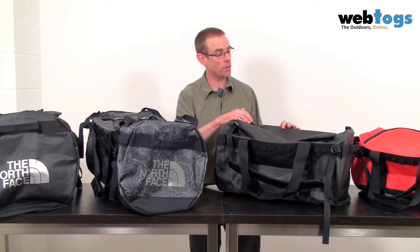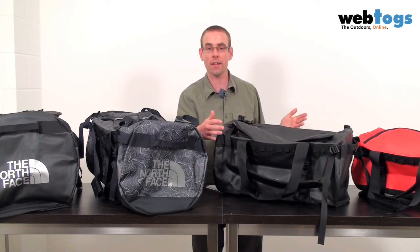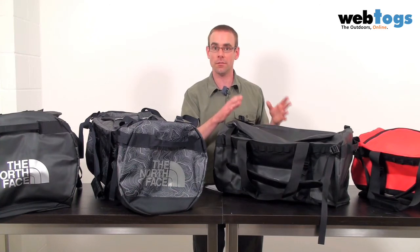Starting off with the fabric on the outside, North Face have used a laminate fabric to ensure that the bags are virtually waterproof. And in terms of everything that's attached to the bag itself, they've used a combination of both bar tack stitching and double stitching.